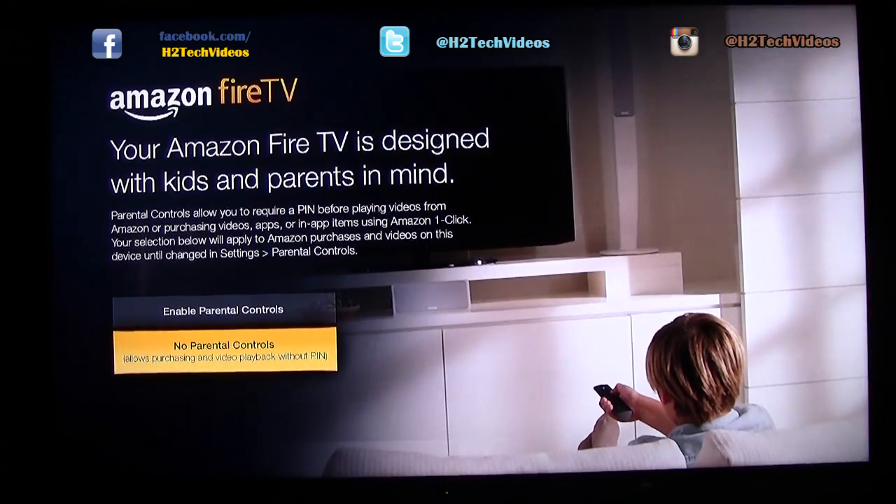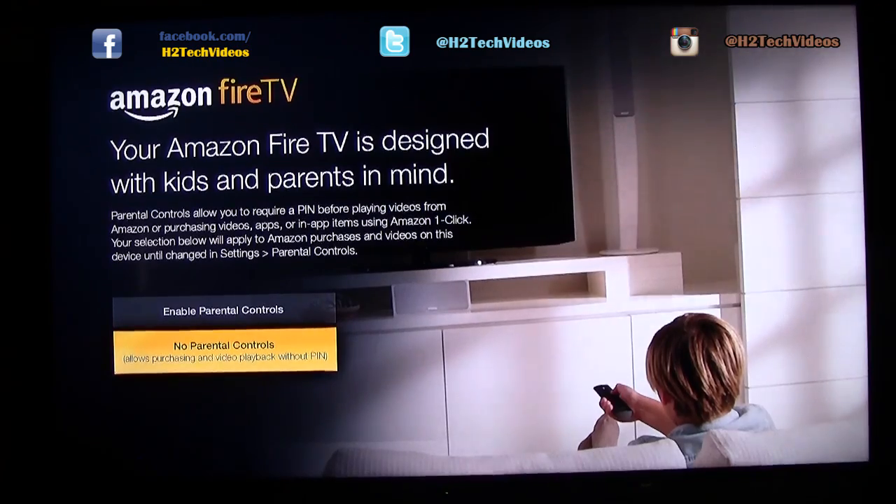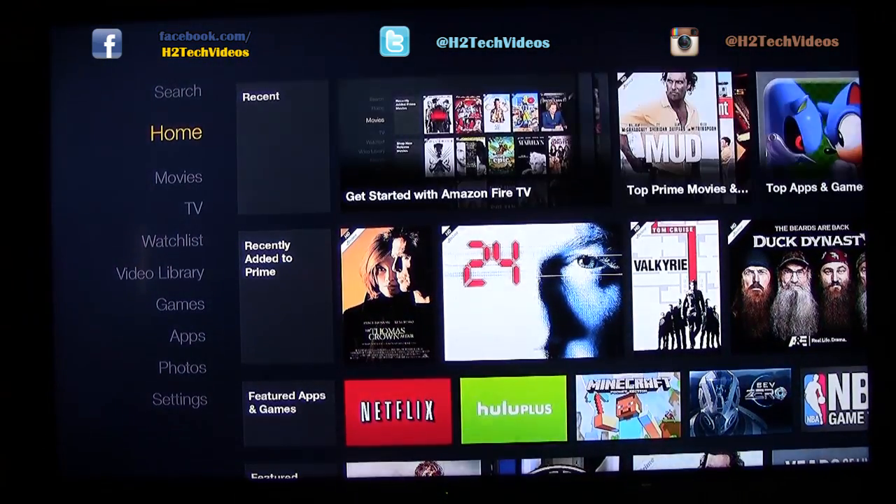From here we have a chance to decide if we want to do parental controls. If you're going to have younger kids or relatives using it, you may want to set up a special pin code for ratings and stuff like that. But it's not a big deal — you can just go ahead and hit no parental controls. If you do want them, go up to Enable and you'll set a pin number so you have to put in that pin to watch certain content.